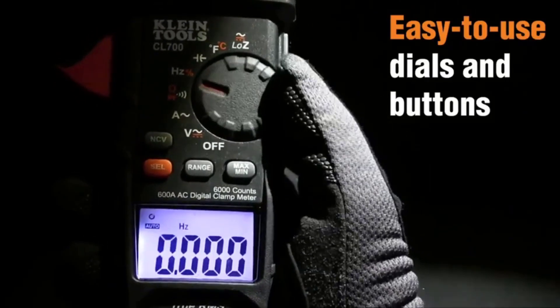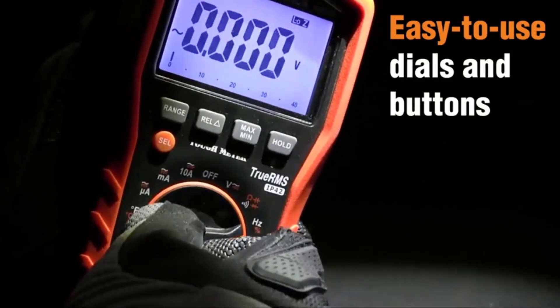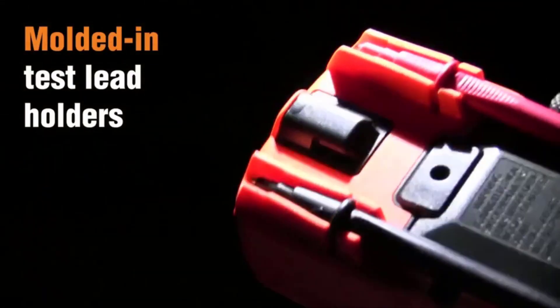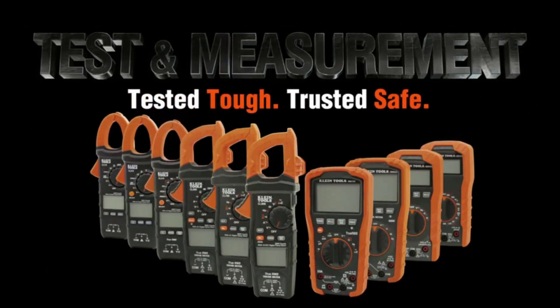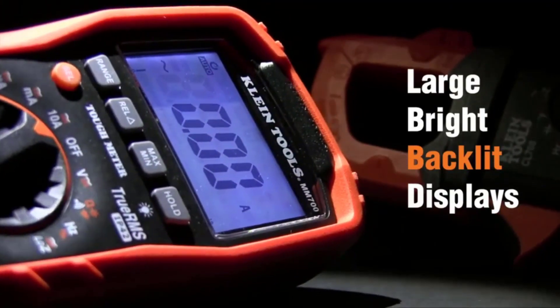Furthermore, this clamp meter has some important features like flashlight, voltage detector, and low-impedance mode. If you are searching for a quality clamp meter for your professional usage, the Klein CL800 is the most recommended one for you. It has true RMS technology that allows you to read AC voltage and current at high accuracy easily, and it gives proper measurements.